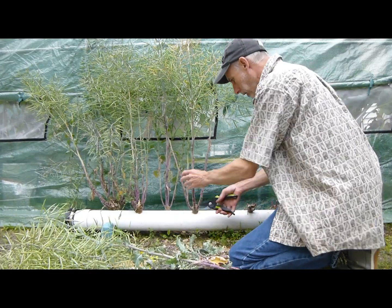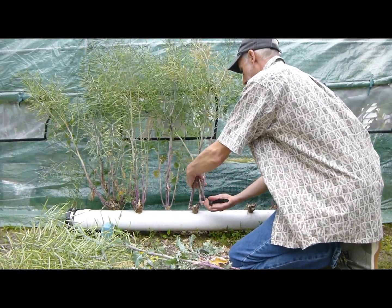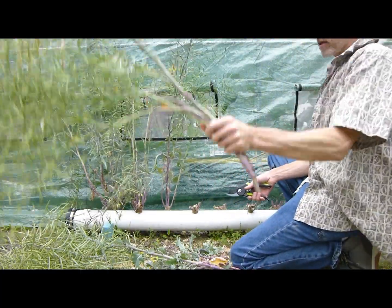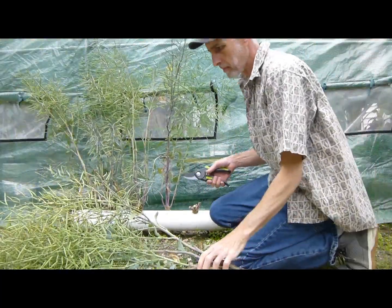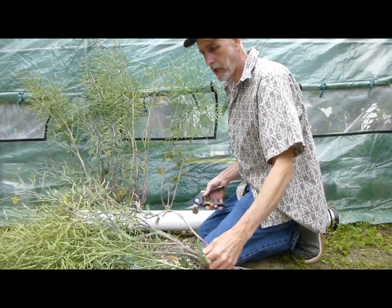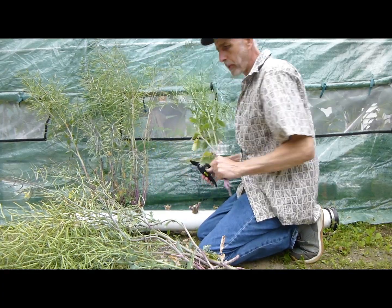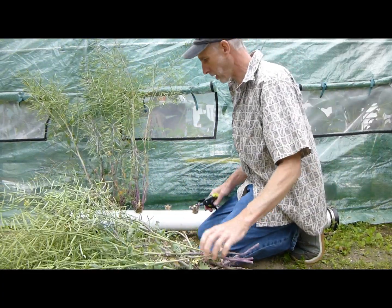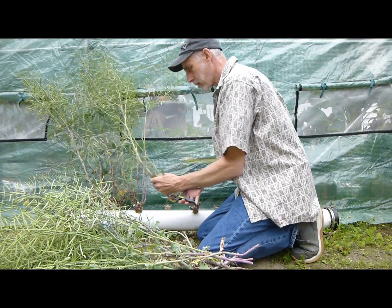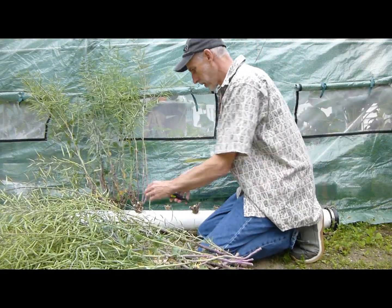This will grow a lot of kale and I can use some for microgreens. This is the first time I've grown kale in the grow pipe — well, last year — and it did really well. It grew for a whole year before it finally went to seed.